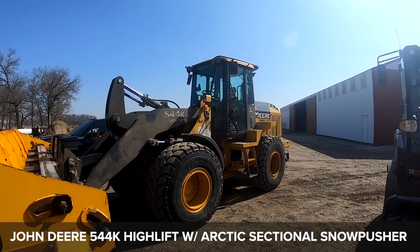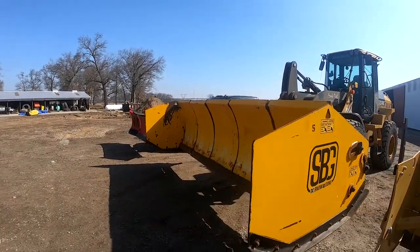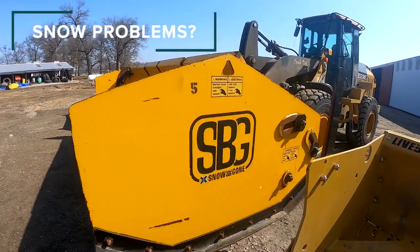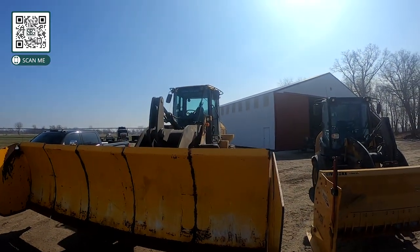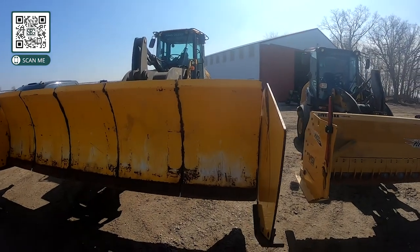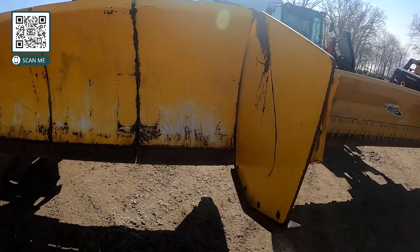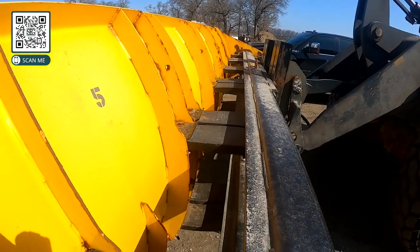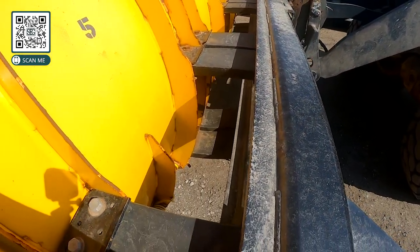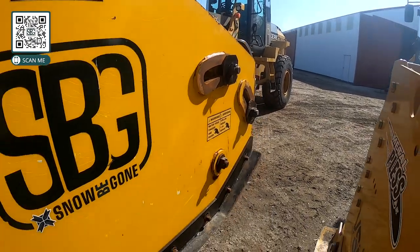First, here we have a John Deere 544K high lift — it's a machine that we actually own, and it's outfitted with an Arctic sectional snow pusher. The loader is incredible; it stacks snow and pushes really well. This pusher design — you can see the break in it right there — that's why they call it a sectional. Those sections can contour and move up and down, and the cutting edge at the bottom has a trip mechanism that springs back if you hit something. For contouring, there are rubber blocks behind it, and you can also see the slots and the side panels.